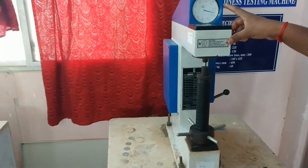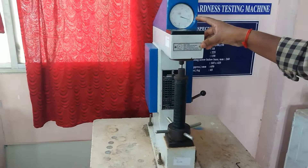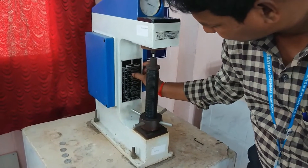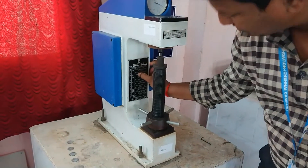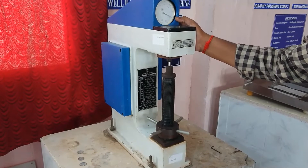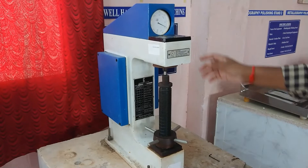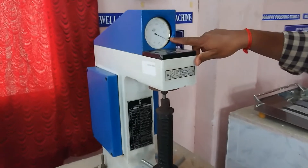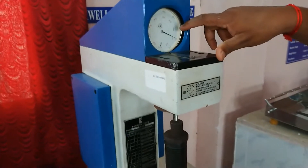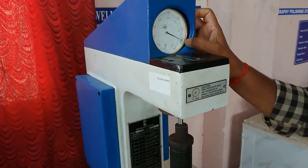Now look at the dial — what value is indicated is called the hardness number. Since we are using a diamond indenter with 150 kgf load, we read the black dial. The black dial reading is 79, which gives us the HRC value. The red color dial is used for HRB. So here we read the C scale.